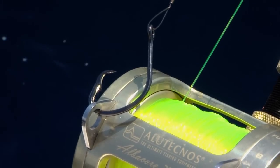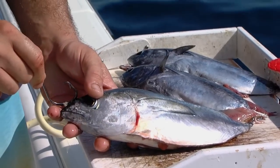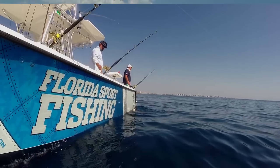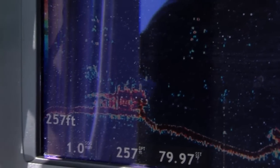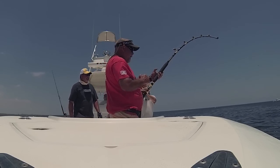Bridle that circle hook to a butterflied Bonita or a butterflied Blackfin Tuna, feed it out there, fish different rods with different baits at different levels in the water column, drift across some structure — and it's really that simple. You too can come out here and have an absolute ball catching these sharks. You don't need anything fancy, but do it right and you'll stay tight.